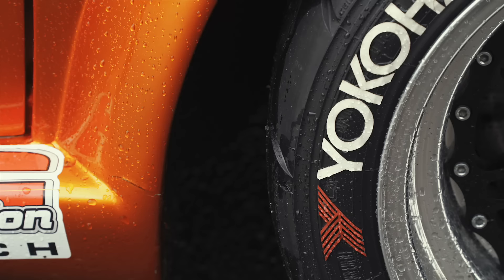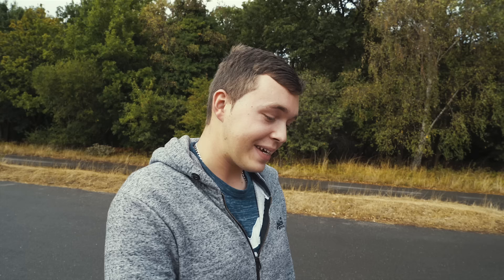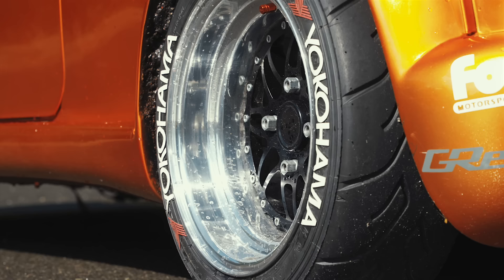Big brakes — you can't have big power without stopping power. They're the biggest set of Willwood brakes you can get to fit in 13-inch wheels. They stop it, don't get me wrong, but there's no ABS or electronic aids. Tyres are Yokohama 4048s — the only ones that'll really handle that sort of power, and it does eat through them quite quickly.